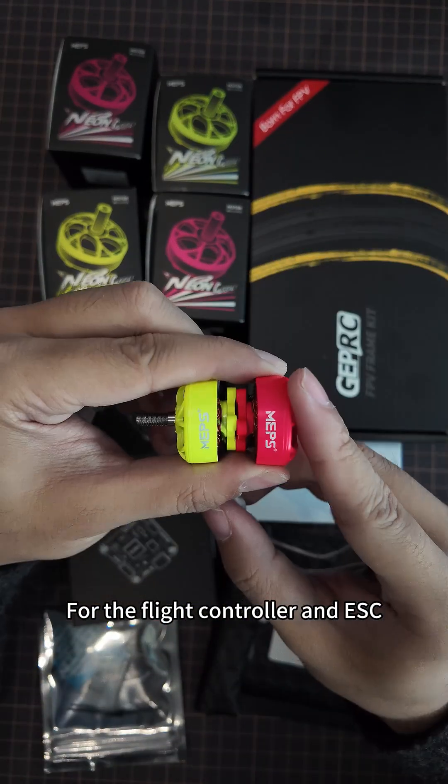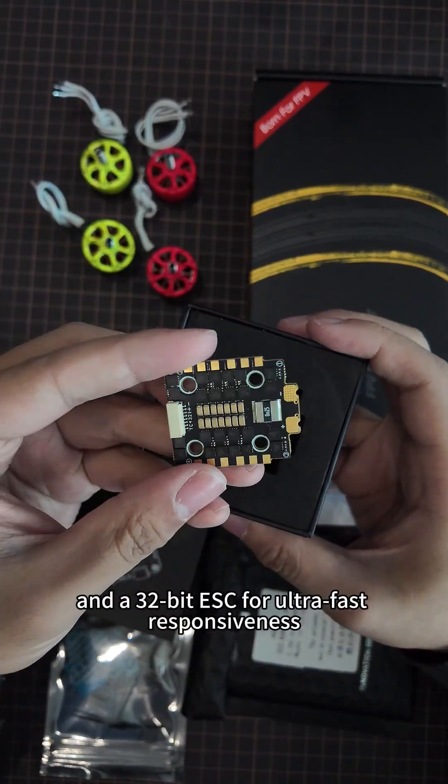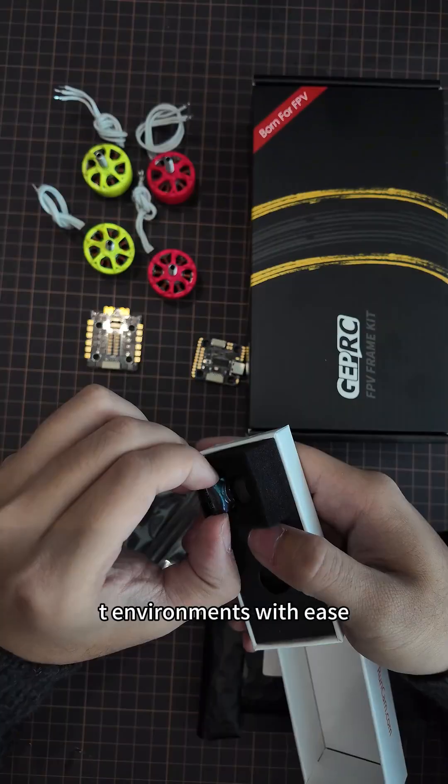For the flight controller and ESC, I opted for the MEPS miniseries, which includes an F7 flight controller and a 32-bit ESC for ultra-fast responsiveness, allowing you to handle complex flight environments with ease.